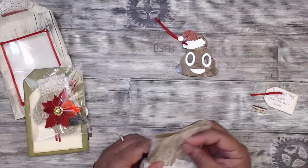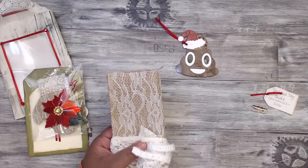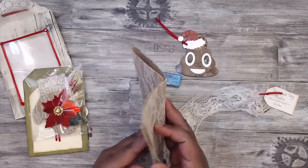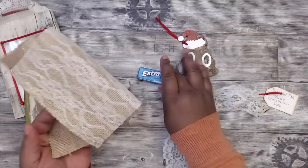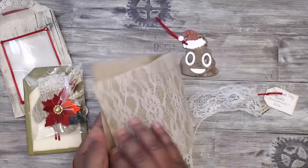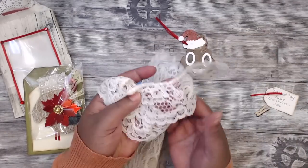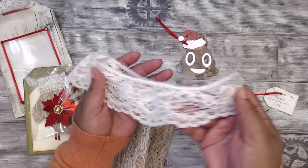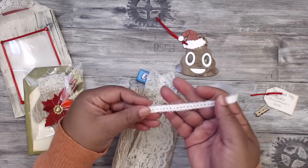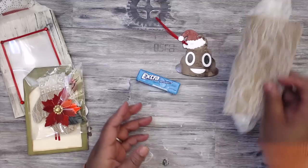It might be the gum that smells so good. Inside there's some gum. She sent burlap lace - very pretty - and also some gorgeous cream-colored lace to share that coordinates very well.